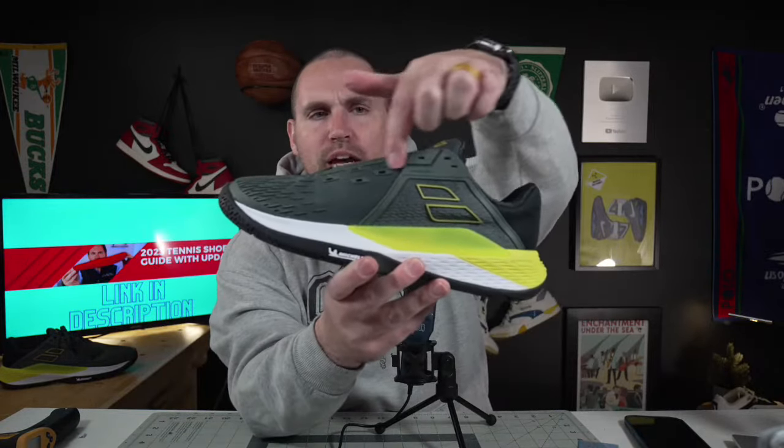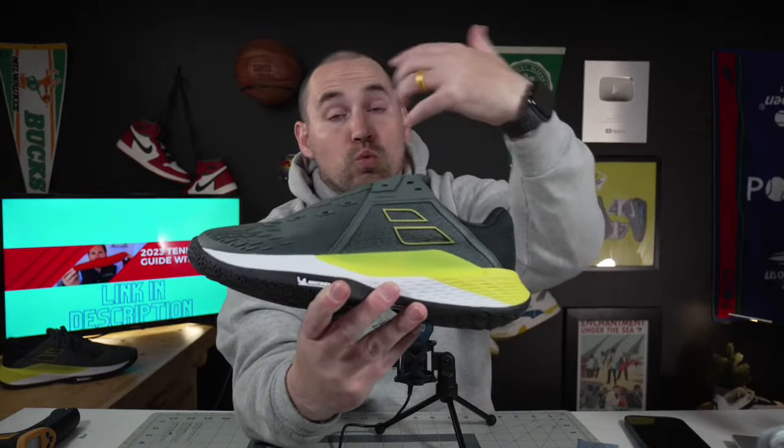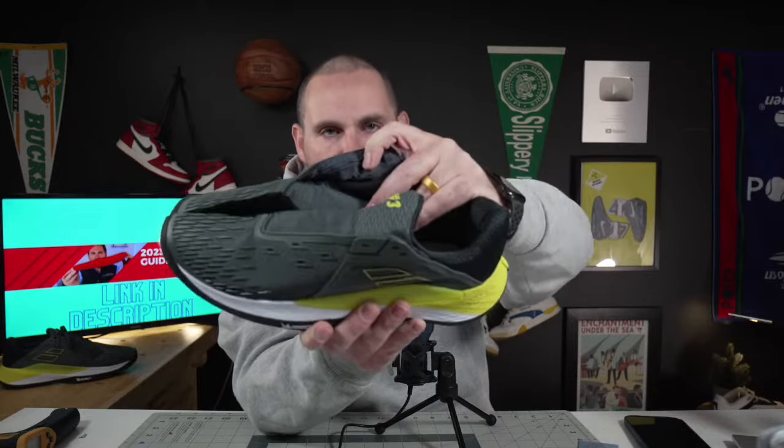The entry into these is pretty big — it's like the Yonex Fusion Rev 4. It feels a lot like that, except it's not really a slipper tongue, but it kind of is. On the lateral side, if you look at the lace line, it's got double eyelets going all the way down, so you get a really good lockdown on the lateral side. On the medial side, it has those guarded lace eyelets so when you're dragging and sliding, you don't rip into them.